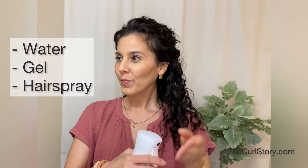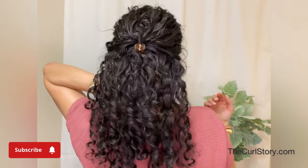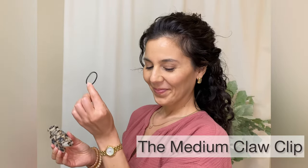If you have a lot of baby hairs like I do, a great way to help those lay down or tuck into the rest of the curls is to spray water on your hands and rake that water through. You can also use hairspray or watered-down gel, but the raking allows the curls to settle back into their curl families without slicking your hair back, so you can keep that curl volume and texture. That way your curls have however much space they need to thrive.